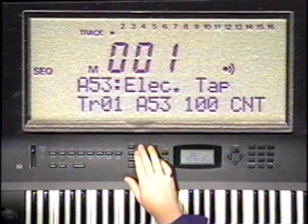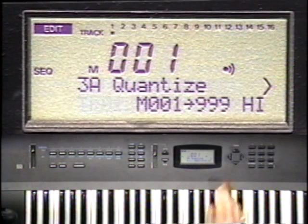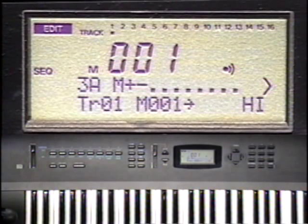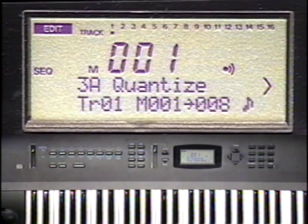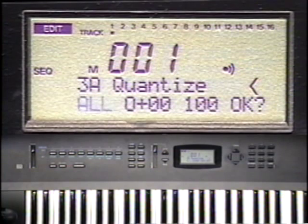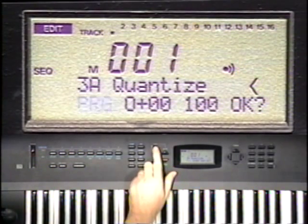Press the edit button, and then press function button 3. We want to quantize track one from measure one to measure eight. Since I didn't play anything busier than eighth notes, I'll adjust the note value parameter to display an eighth note. After quantizing to eighth notes, every note in my performance will be shifted to the nearest eighth note. Cursor right and notice the blinking all — this means all data on the track gets quantized. Other options include quantizing only notes, controller data, aftertouch data, pitch bends, or program changes. I'll choose all.